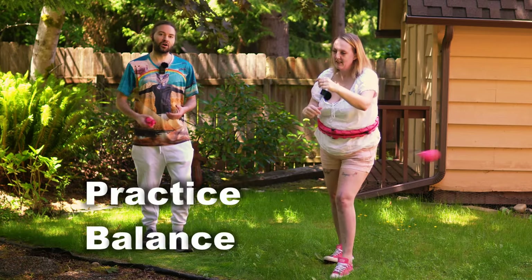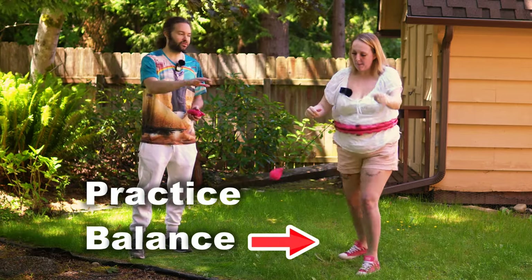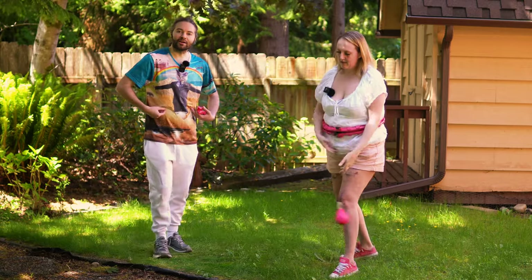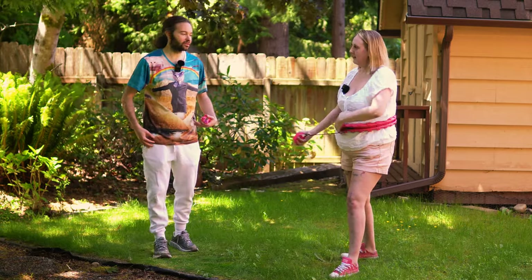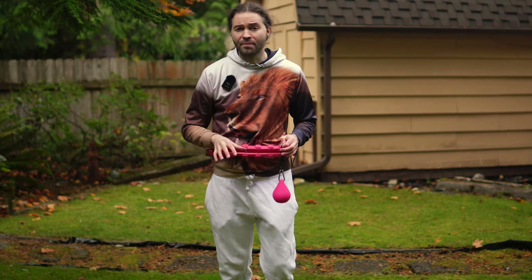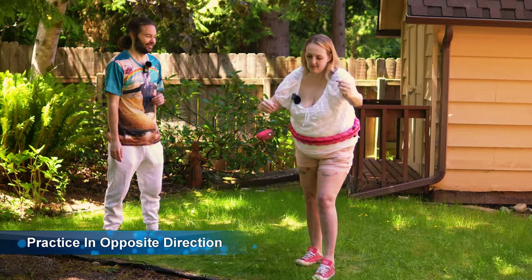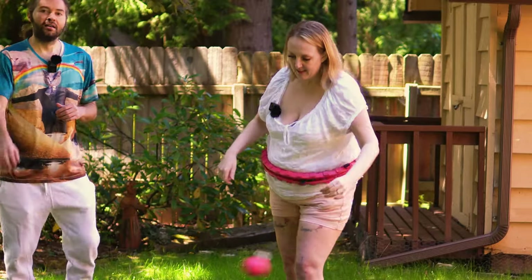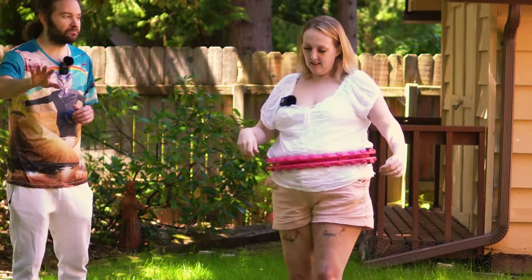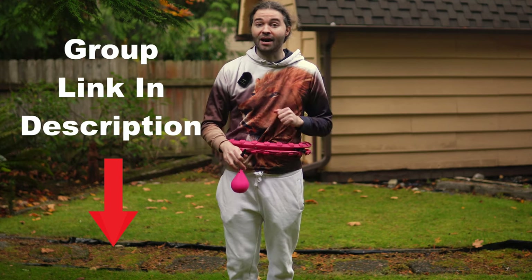If at this point you're still not able to get these stances, that's okay — keep practicing and try to find your groove. There is also a smart hula hoop group on Facebook that I created. If you want to mingle with others who may be encountering the same problems, you can go share about it or even post a video of yourself doing it. I put a link in the description to that smart hula hoop group if you want to check it out.